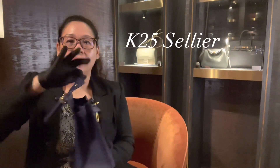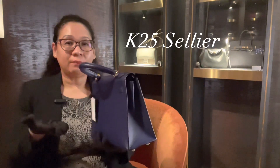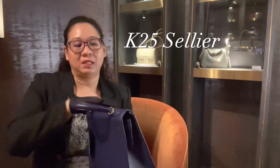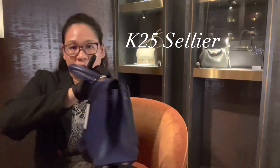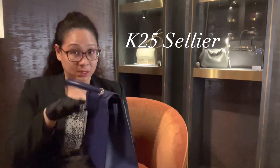From the Sellier 25, when you're opening it, you have to be mindful that you don't fold it back too much in your eagerness to open up the bag and look for your stuff inside. So there is a restriction in terms of how much it can move back without overextending the flap and causing crease marks.